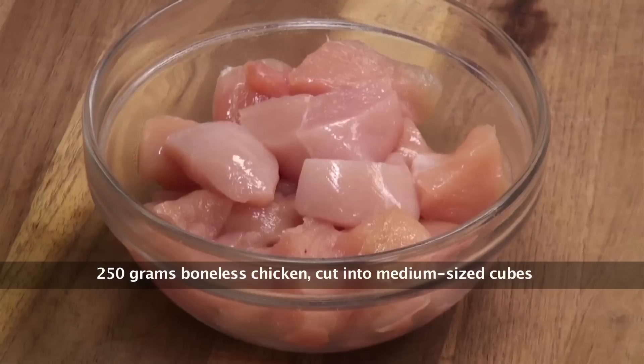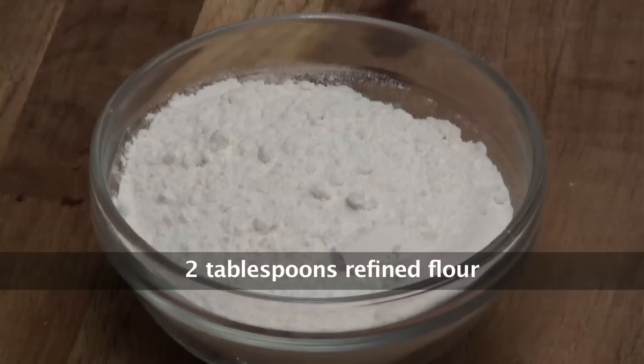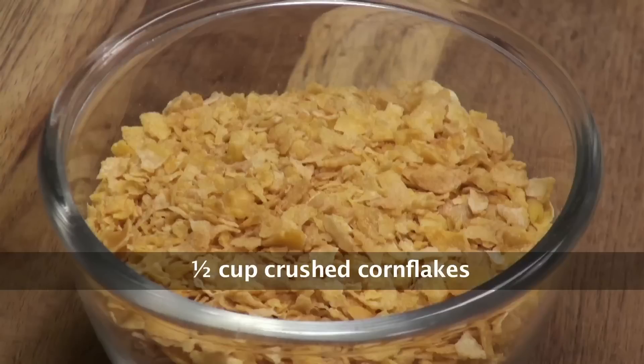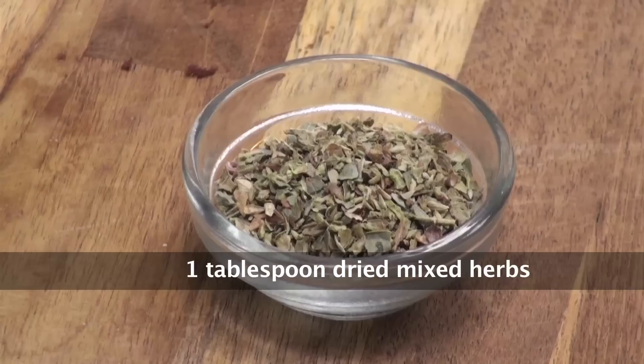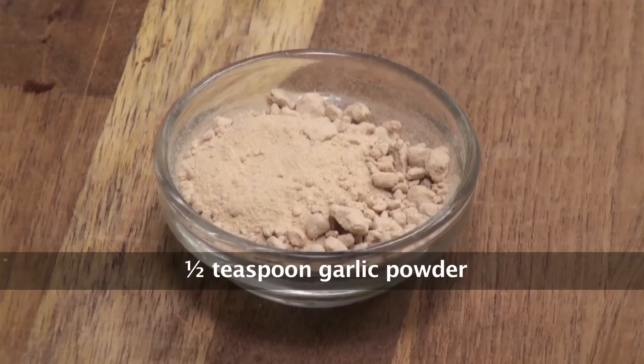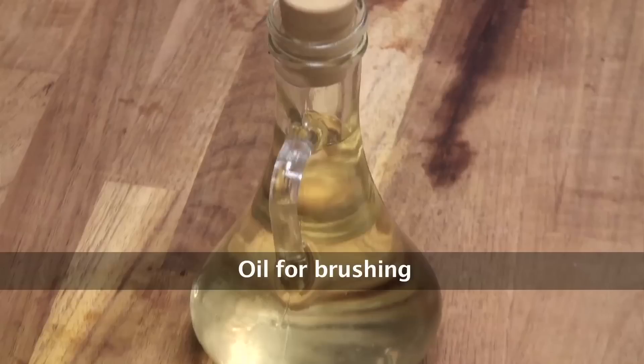We have about 250g of Boneless Chicken, about 2 tbsp of Plain Flour, 2 Eggs, and a cup of Crushed Corn Flakes. And for flavouring, we have a tbsp of Mixed Herbs, half a tsp Pepper Powder, half a tsp Garlic Powder, salt to taste, and just some oil for greasing or basting.